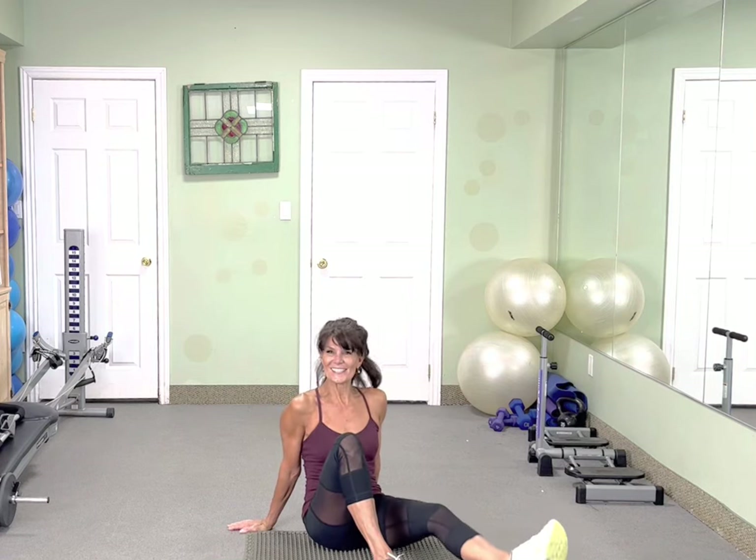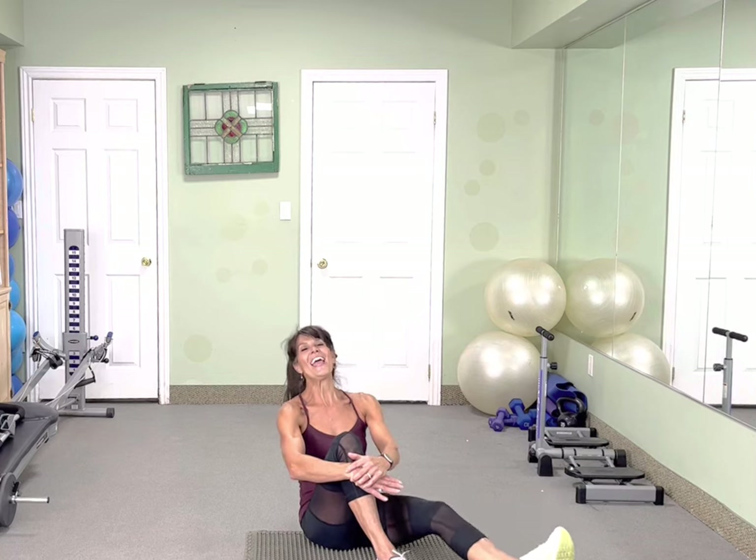Alright, other leg switch it out — no band on this one. We're just going to do an inner thigh lift. Turn your toe out. Let's go — your hands can be on your knee or on the floor. Inner thighs, inner thighs. Push that heel, turn that toe. 10 more. 6, 5, 4, 3, and 2 — and switch legs.